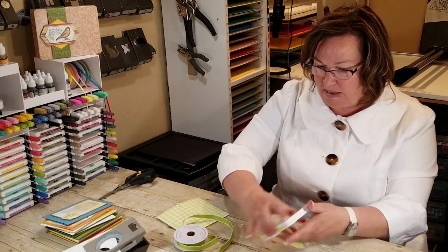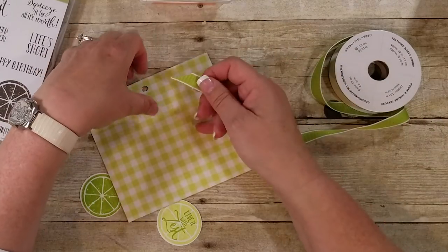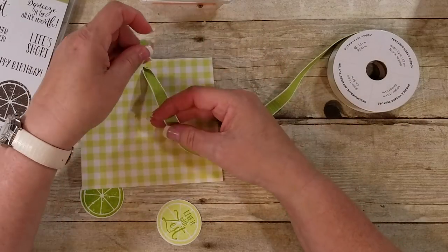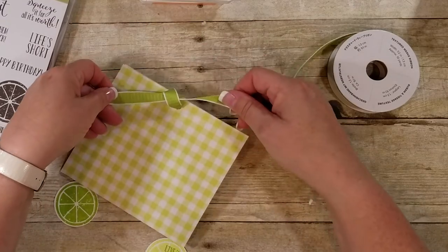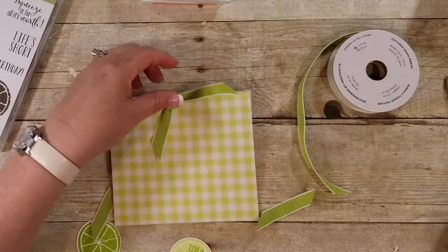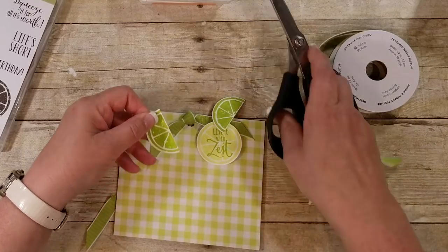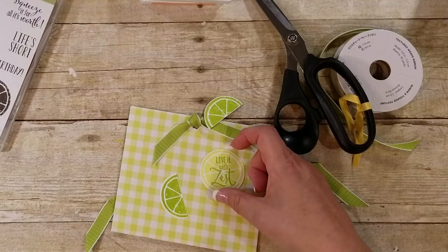I've made this little sleeve with my 6x6 gingham paper — this is Granny Apple Green, but it works great with the lemon lime too. You could put some lemonade packets in there for a gift or other things too, so a gift card would be fun. Let me go ahead and tie this around. I'm just going to do a little knot here, and then put our little piece right here. You can do this where you're going to use both, and you could cut it in half — use it behind or in front, however you'd like to do it. I think I'm going to pop it up.